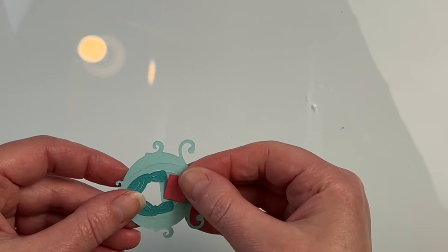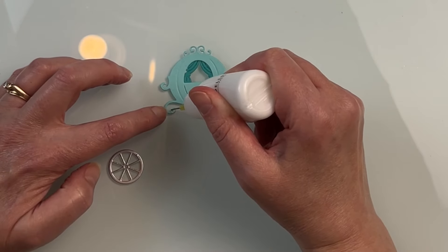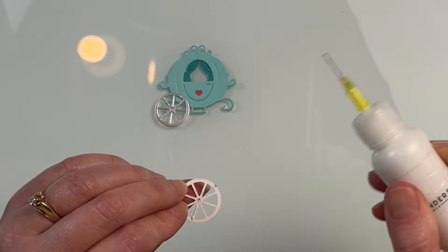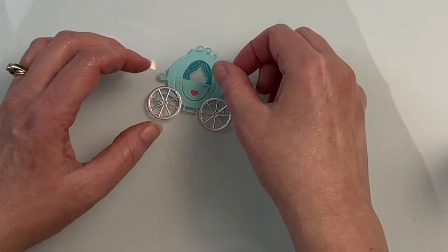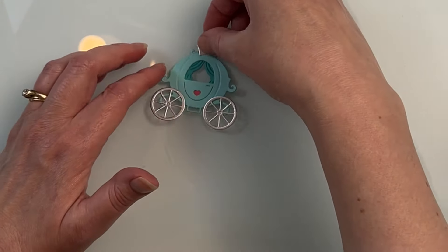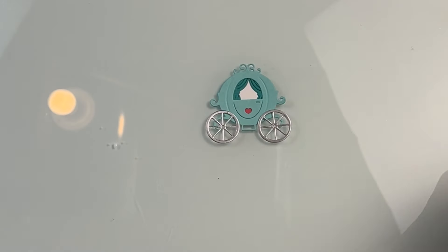I have some Spellbinders waterfall cardstock that I used to die cut the carriage. The little curtains are done with teal topaz, and then I put just a tiny little scrap of some Dahlia cardstock to go behind that little heart. I have some brushed silver cardstock from the silver treasured cardstock pack to do the wheels, and I also die cut the crown from that same die set, but I liked the carriage better without it for the look I was going for. You can choose whether you want to put those pieces on or omit a few.